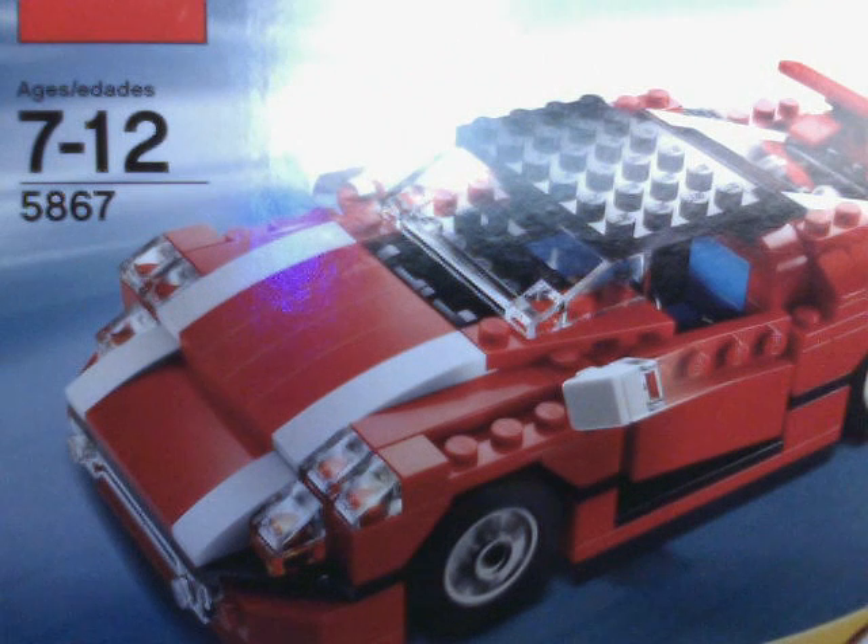Hey guys, this is Super Mr. Cool Boy and I'm going to review the Lego Creator Super Speed Suit.